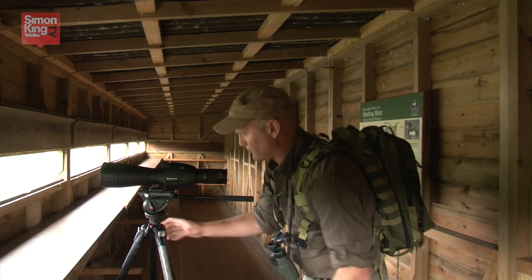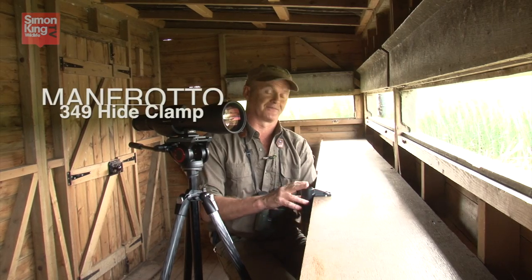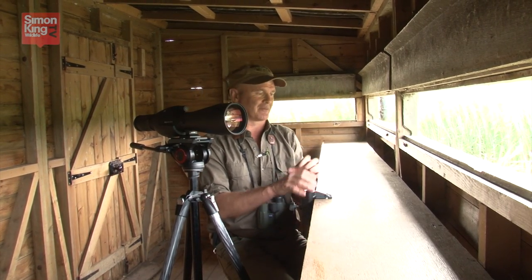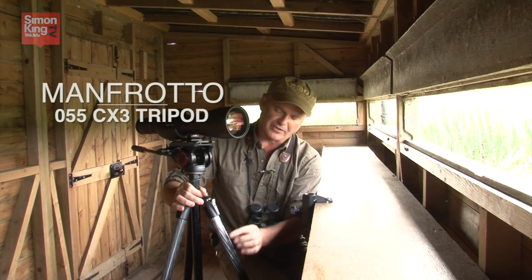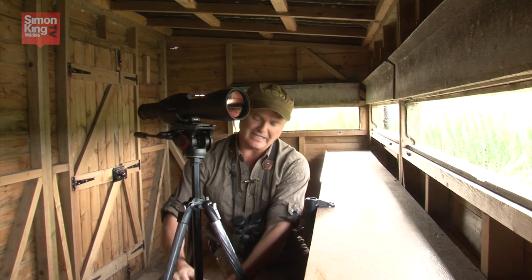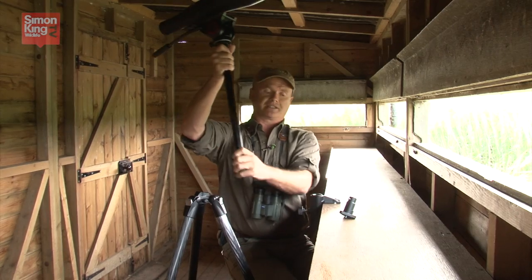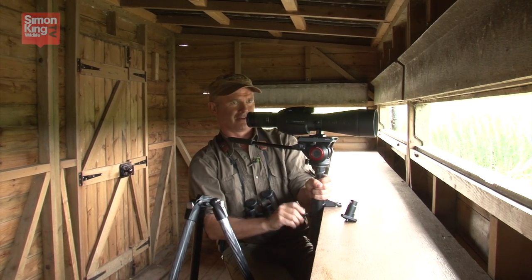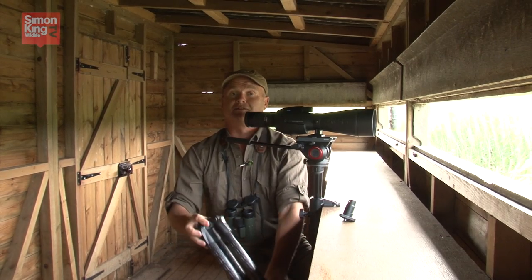Manfrotto have come up with a solution and it's perfect — let me show you. This is a hide clamp; that's what it says on the box: clamps to hides. It's perfect for public hides, but of course you can clamp it to anything — a post, a table. It works with the central pillar from the 055CX3 legs, or any Manfrotto tripod with a central pillar. They've come up with a neat easy clip-off base, so I can take the central pillar out, slip it in there — and look: we've got a telescope working in a hide. It means I can put the legs to one side and not trip anyone else up.